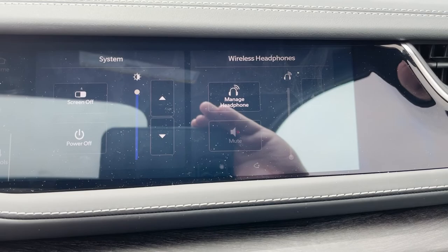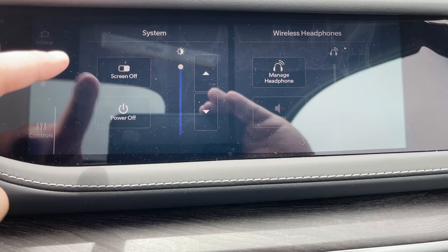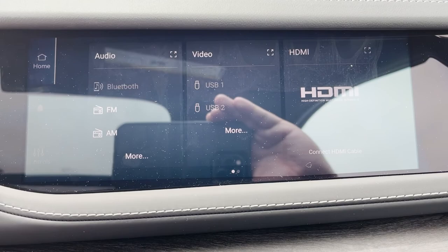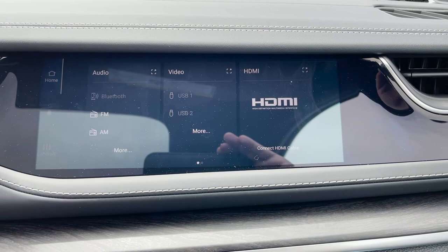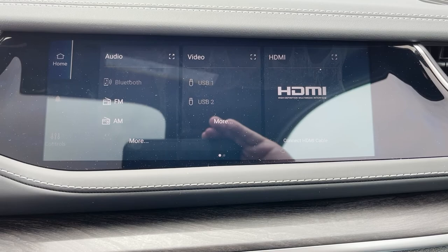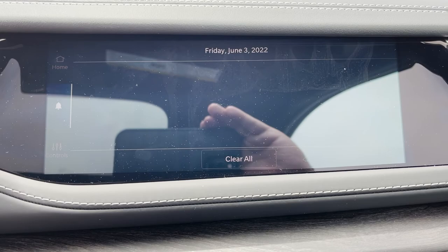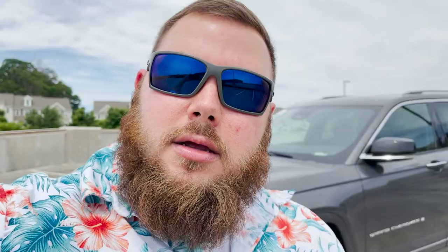Now let's look at the passenger display. I had to turn the brightness up because it was quite dim, but there is an adjustable brightness feature and you can power it off completely. You can also manage wireless headphones. On the home screen it shows audio, and it does say video and HDMI. I'd love to test that one day — if you have a brand-new Grand Cherokee and you've tested the HDMI feature to see if it plays a full movie on that screen, let me know in the comments.